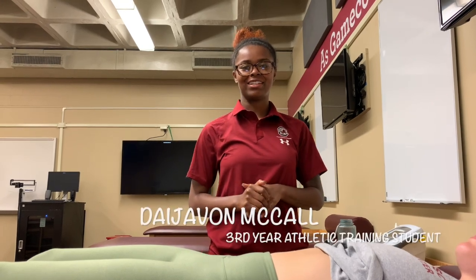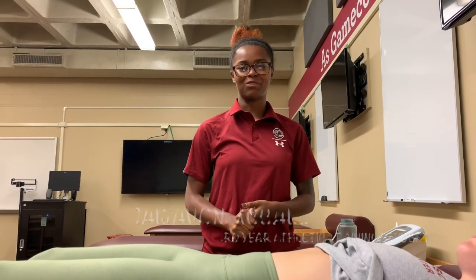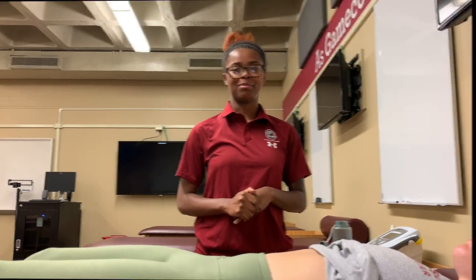Hello, my name is Dejavon McCall, and I'm currently a senior in an athletic training program at the University of South Carolina. Today, we're going to be talking about deep palpation.